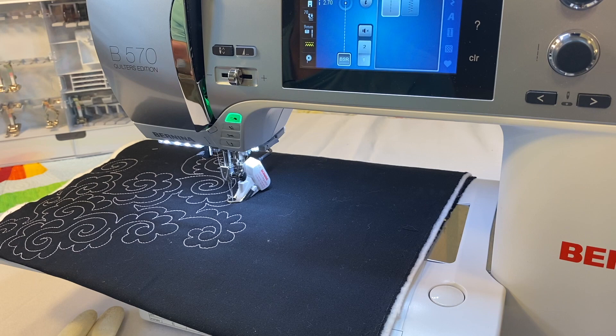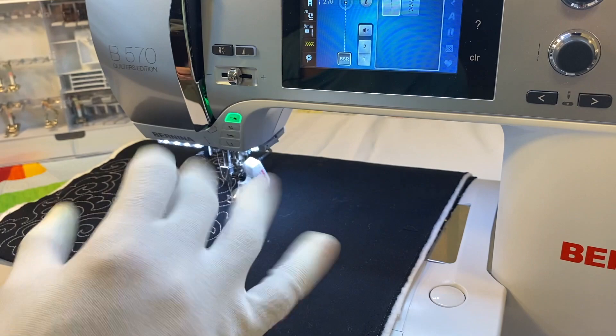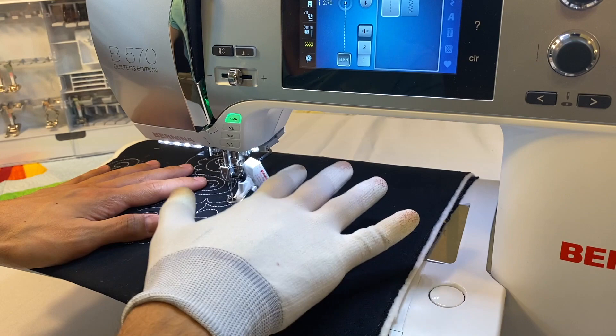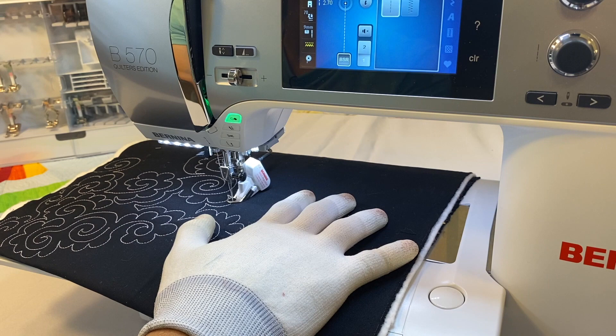It doesn't take nearly as much time as trying to regulate your speed manually, but you do need to get a feel for it. Quilting gloves — like Machingers, which we carry in the shop — have grips on all the fingers, breathe well, and stretch nicely. They really allow you to grip the fabric so you're not sliding. You don't need them on both hands, just your dominant hand — leaving the other free.